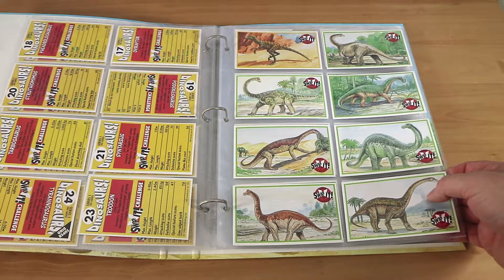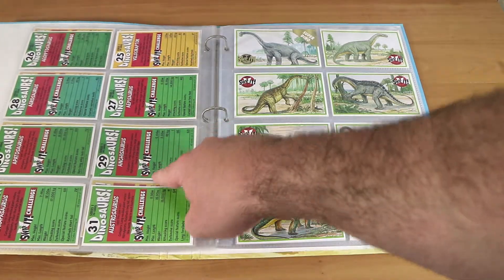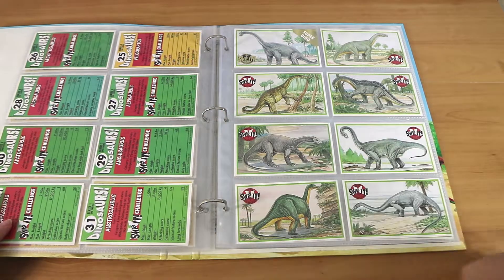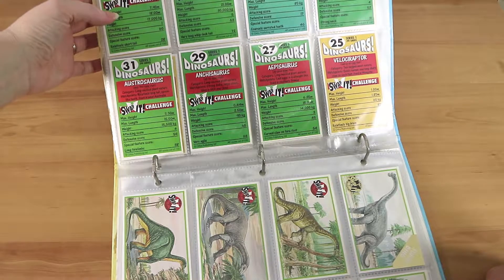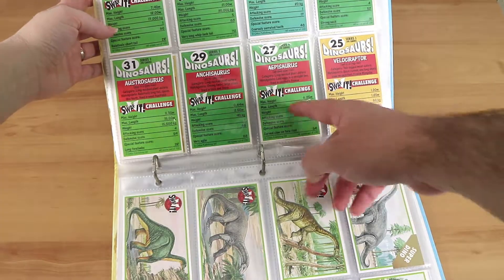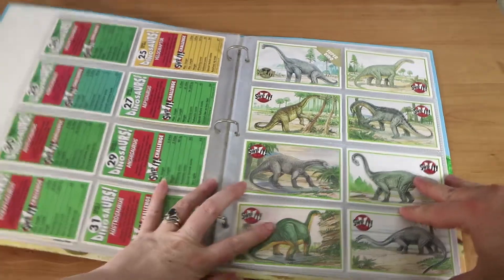I saw it at the cinema when it came out too, and I was definitely not the appropriate age — I went for my cousin's birthday and thought it was great. Why are these ones green on the back? I don't know, maybe it's because they were the herbivores — the velociraptor is a carnivore, so that makes sense maybe.